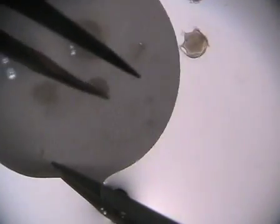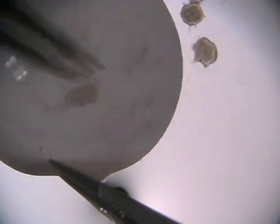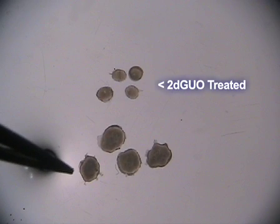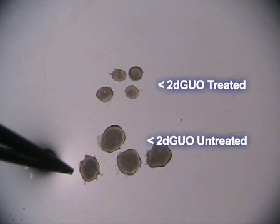After a period of culture, typically 5-7 days, FTOCs are harvested by submerging filters in media and pushing the lobes off gently with forceps. You can see that a-lymphoid FTOCs are typically smaller and cystic compared to non-deoxyguanosine-treated lymphoid lobes.